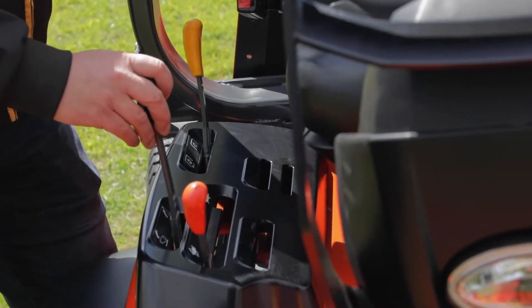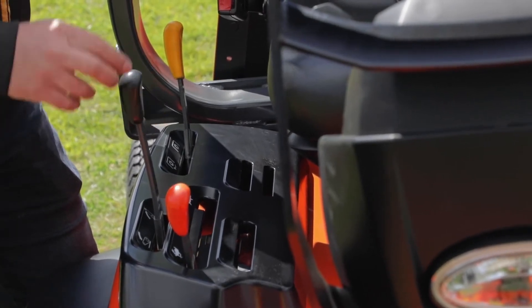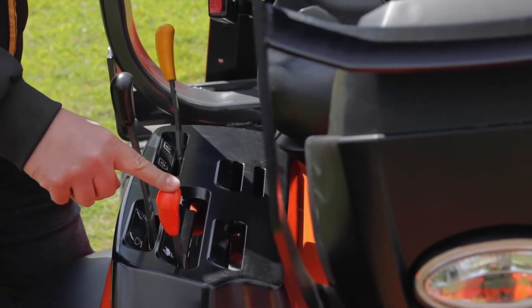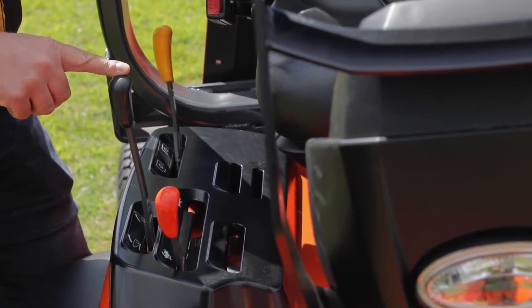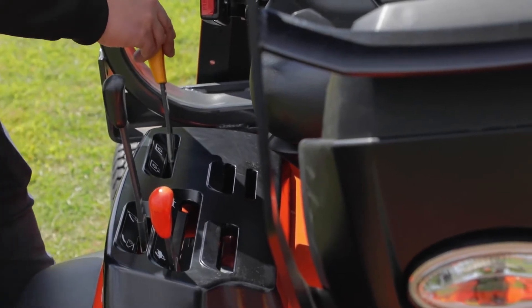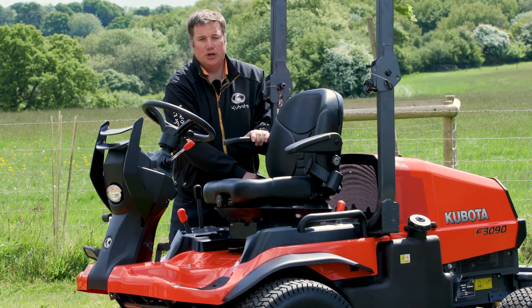Here on the right hand side of the seat, we have the control panel with three different levers in three different colours. The orange lever is the range control for fast and slow. We have the black lever, which is your hydraulic lever for lifting the deck up and down in and out of cut position. And at the back, we have the yellow lever — this is the PTO engagement lever for turning the deck on and off.